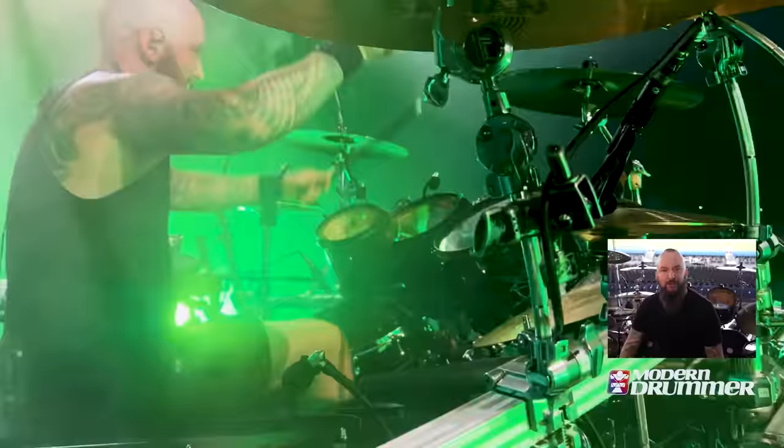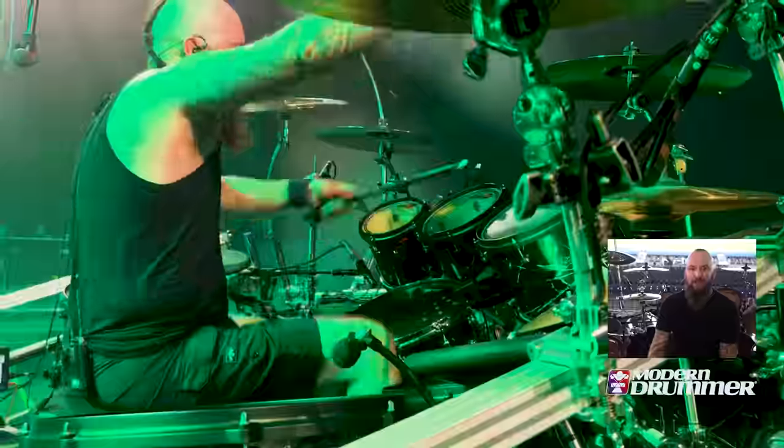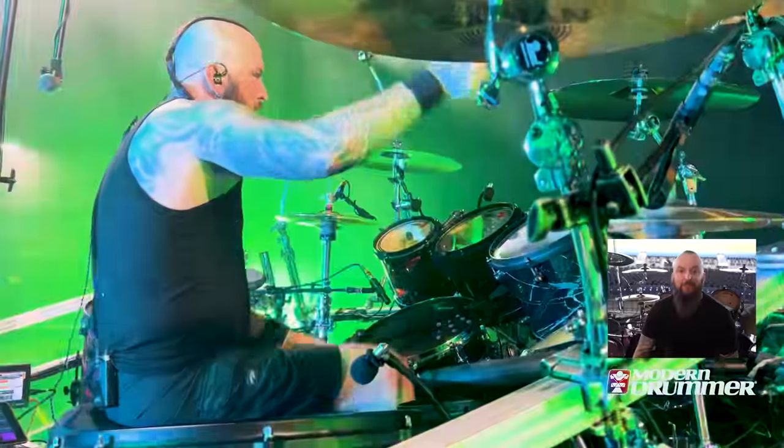Thanks for coming out and checking out my drum kit today. I'm going to do my best to try and stay cool here in the nice, hot, and humid West Palm Beach, Florida, and get ready for our show tonight.